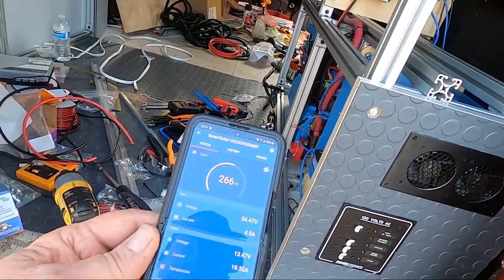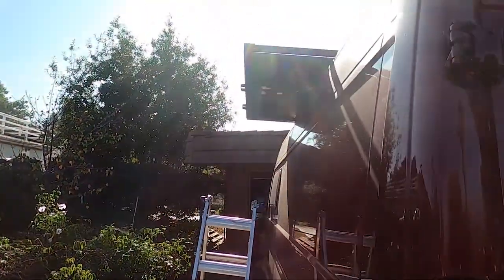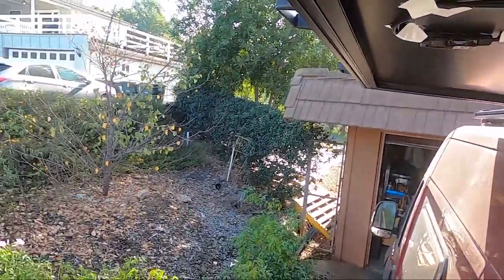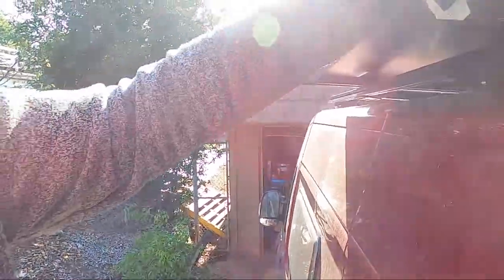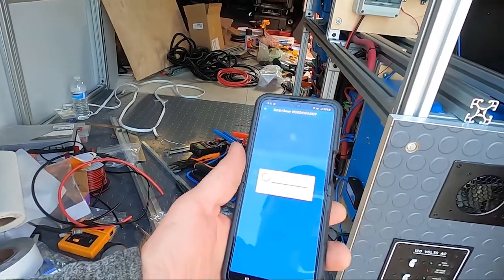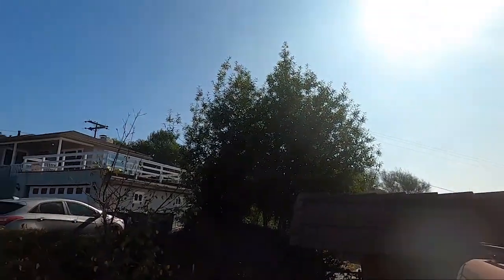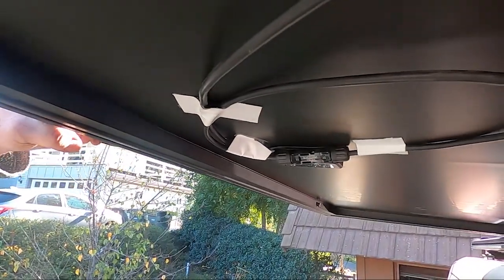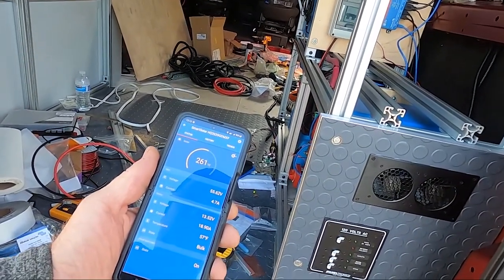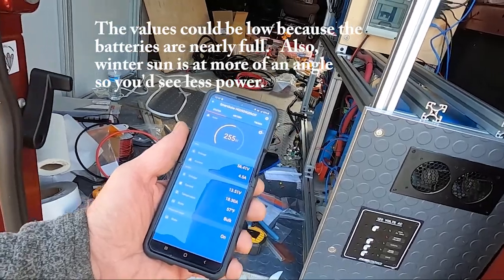Currently I'm getting 267 watts of power, and that's with the solar panel out. If I push it in, it should go down — and it's down to 100 watts. 256, 260. The panels are kind of dirty, so maybe it just needs to be cleaned off too. But yeah, seems to be working.